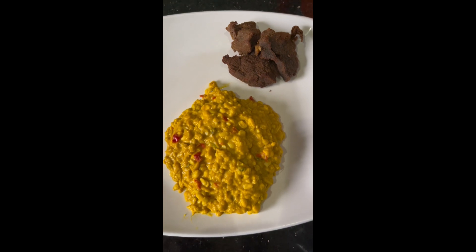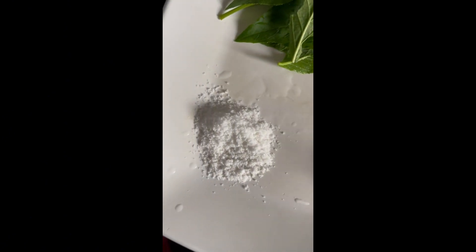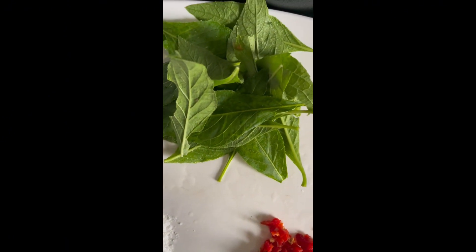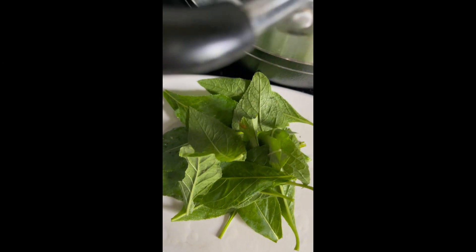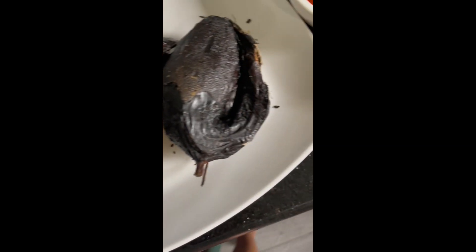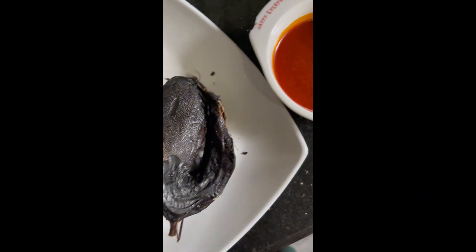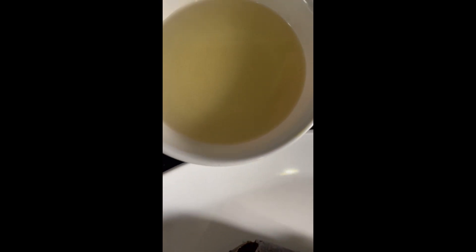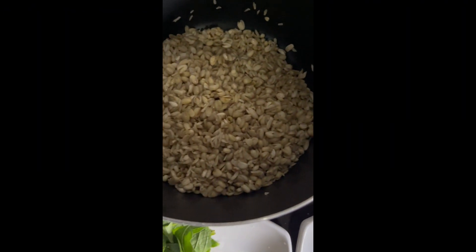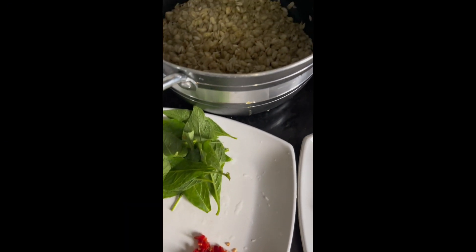To make okwa you need your protein — today we're using dry fish. You need habanero pepper, salt, fresh bitter leaf, and then the main ingredient: okwa, also known as breadfruit. You also need palm oil — make sure the palm oil does not stick to the mouth, very important. And then you need your ungo; you can get ungo where they sell local spices.